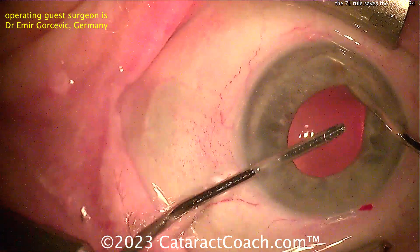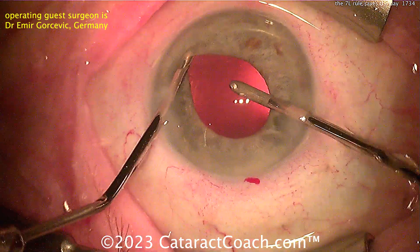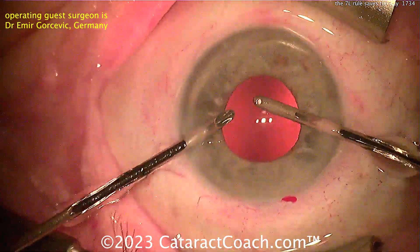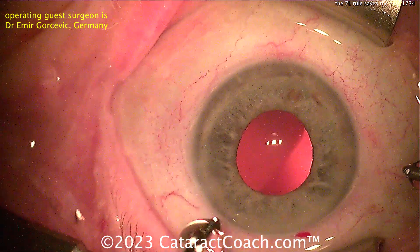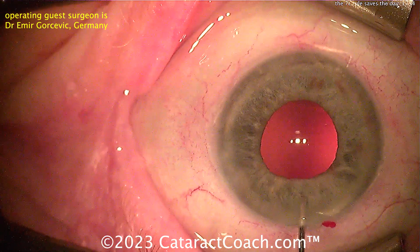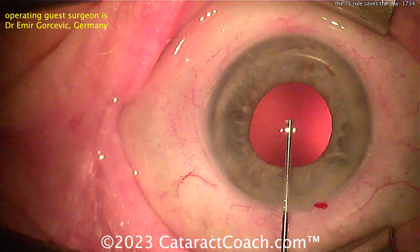This surgeon does a really fantastic job of reorienting this lens. The cataract part of the surgery went fine — it's a nice beautiful five-millimeter rhexis, the pupil is a little on the small side, but everything else is totally fine and normal. When your scrub tech loads the lens, sometimes they can't really tell if there's a problem, because your scrub tech doesn't have the use of a microscope and you do.